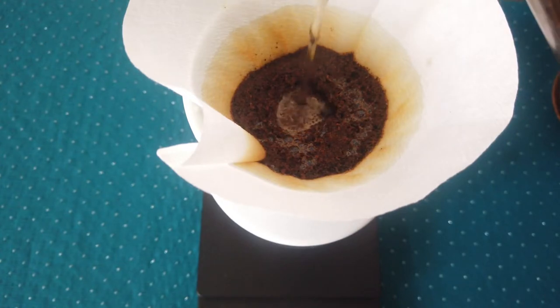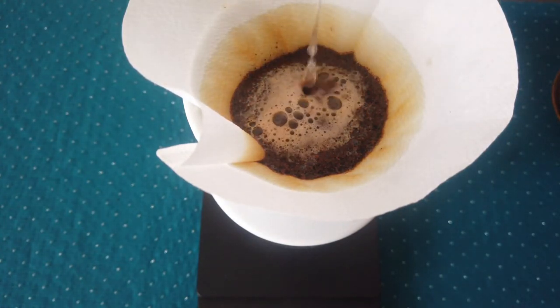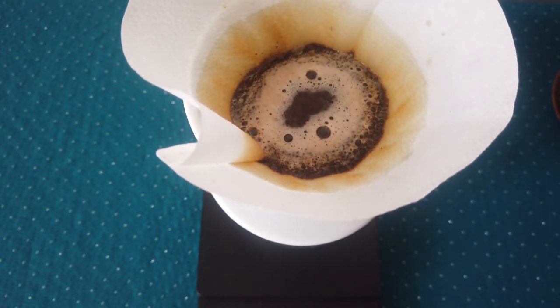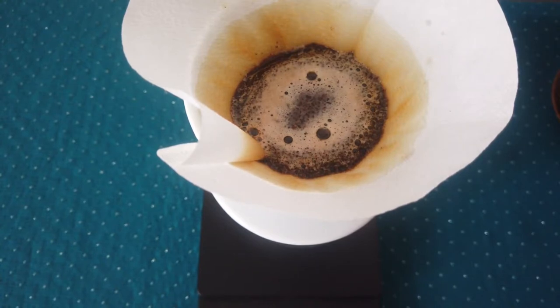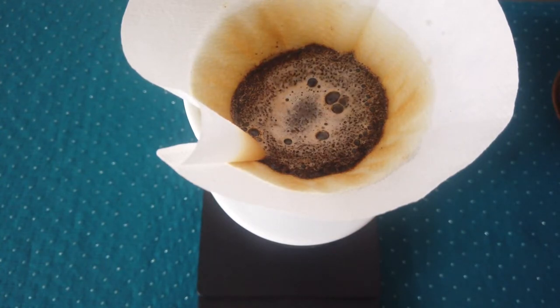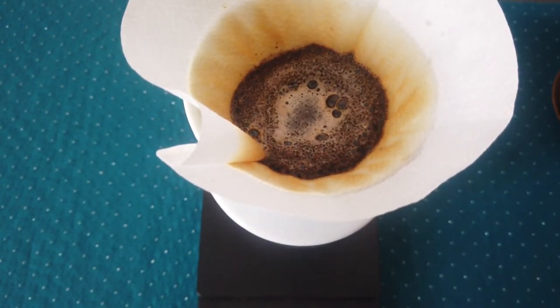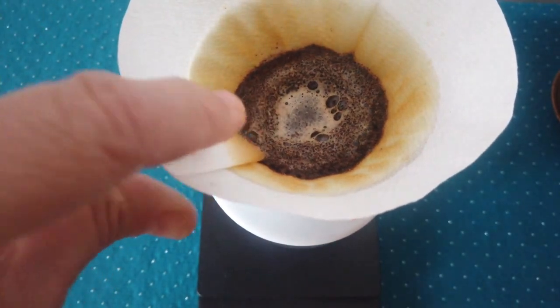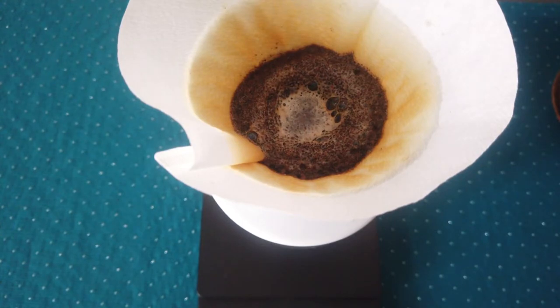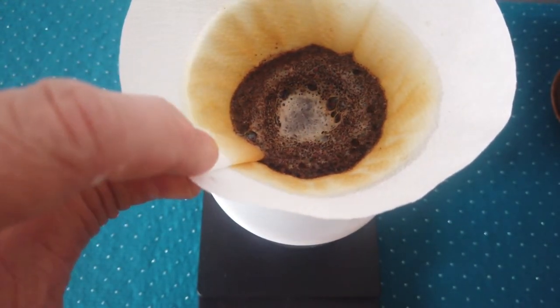And with a small slow stream, I need the second part of blooming. Now it's approximately in the middle. I'm using a little bit bigger filter now, so that's why this is happening.